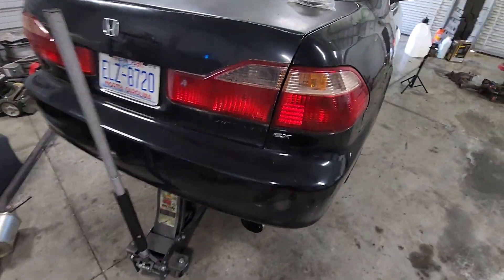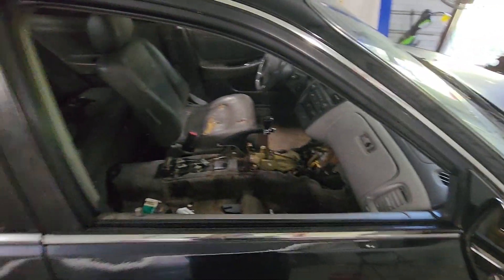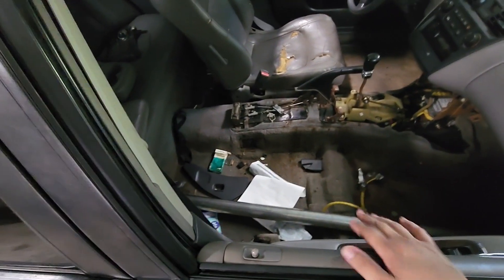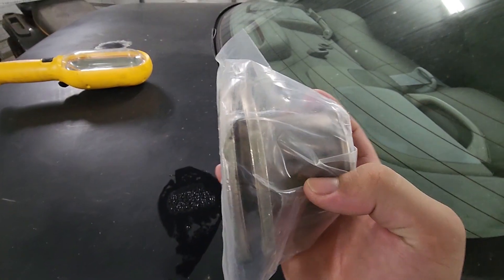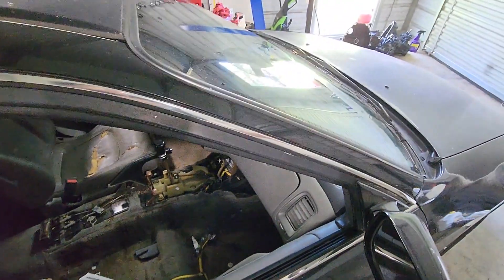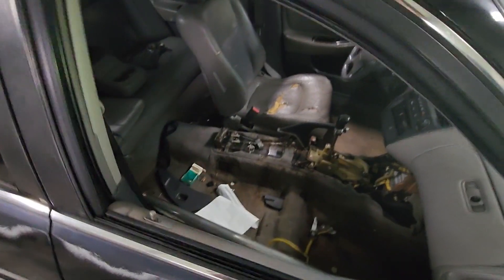All right guys, so this is pretty much where we are on the car. I put the whole mid pipe — the piece that goes from the header all the way to the back — on to measure my gap between where the cat would bolt up and the piece of header that's cut. I'm going to need about two feet of two and a half inch pipe. This stub piece is like three inches right here, so two more feet of two and a half and we should be able to go all the way to the header. It's just going to be a straight piece all the way up, so that shouldn't be too bad.